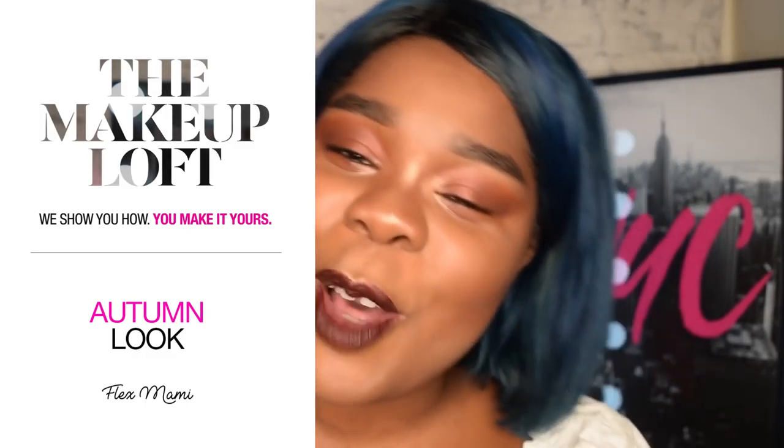Hey loves, it's Flex, welcome back to the Maybelline makeup loft. Today I want to show you how I achieve this autumn inspired glam look. We're giving you eyes, we're giving you lip, we're giving you skin. It's simple, it's easy and it looks like a million bucks, so if you want to see how I achieved it, just keep watching.